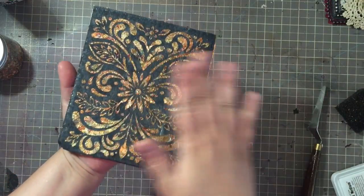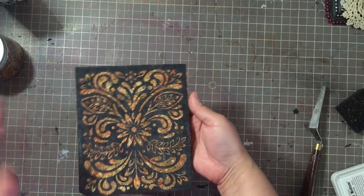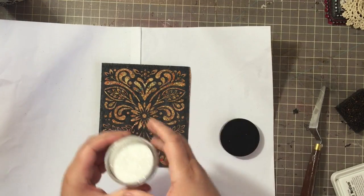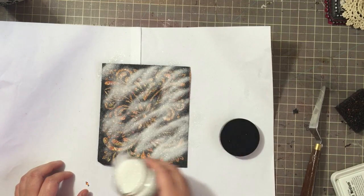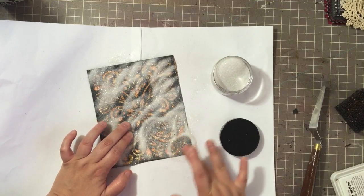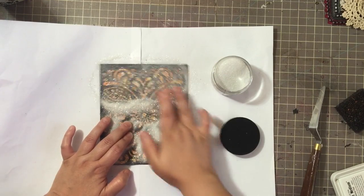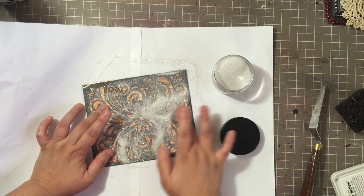As you can see, my stencil came off nicely and I have my gilding all on the inside. Now all of the black is still the score tape - it's still adhesive, still sticky - so I'm going to go ahead and put glitter over this. Go ahead and lay your panel down, grab your glitter - it can be any kind of glitter you want. I'm putting a lot in and I'm going to really rub that glitter into my score tape. This gives you a very, very pretty effect on your card or whatever panel you're working on.